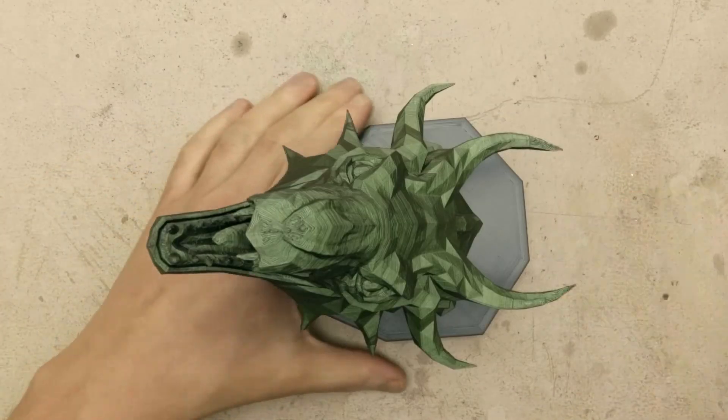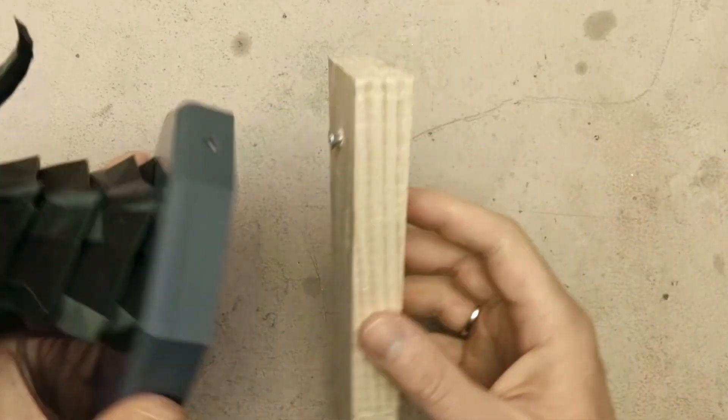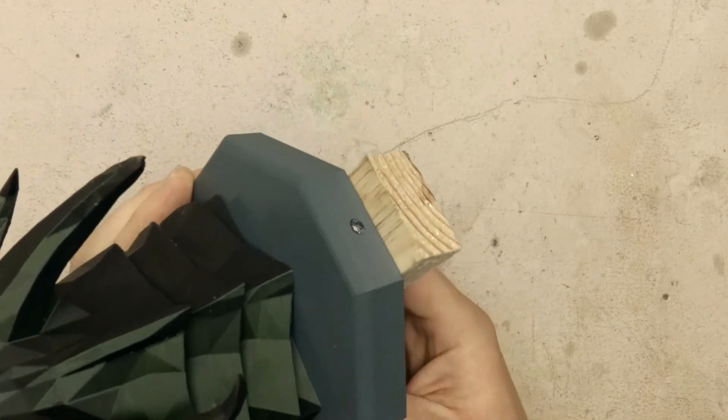And now it's ready to be hanged on the wall. You just need a screw. And that's it.